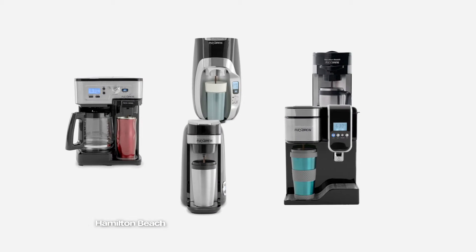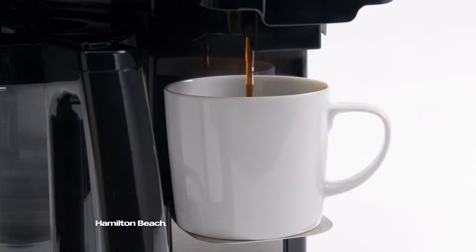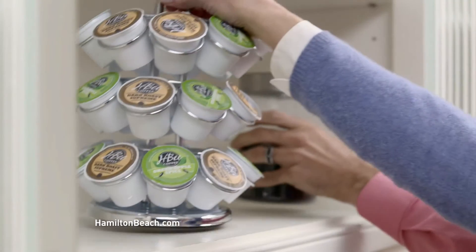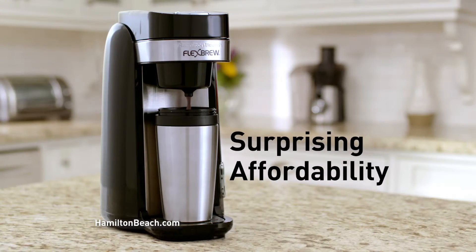Now you can choose the FlexBrew that's right for you. Every FlexBrew lets you enjoy a to-go mug or at-home mug. With the two-way FlexBrew model, you can brew a single cup on one side or a whole pot on the other. Thanks to FlexBrew, choosing sides is over. Now you're free to enjoy maximum brewing flexibility and surprising affordability.